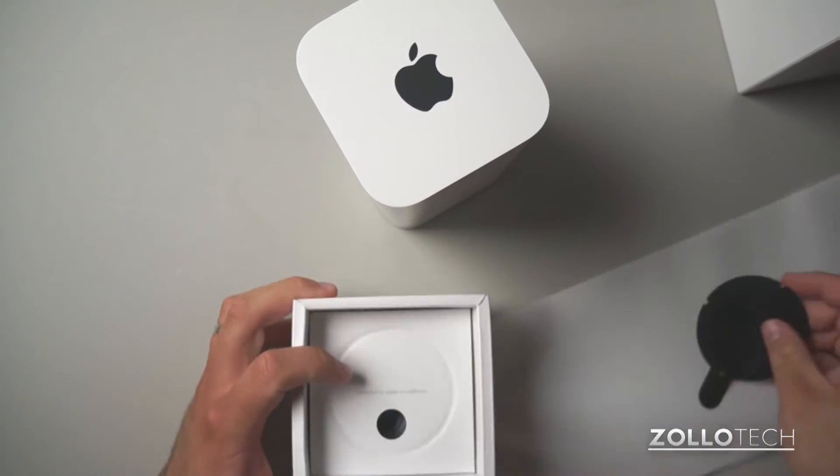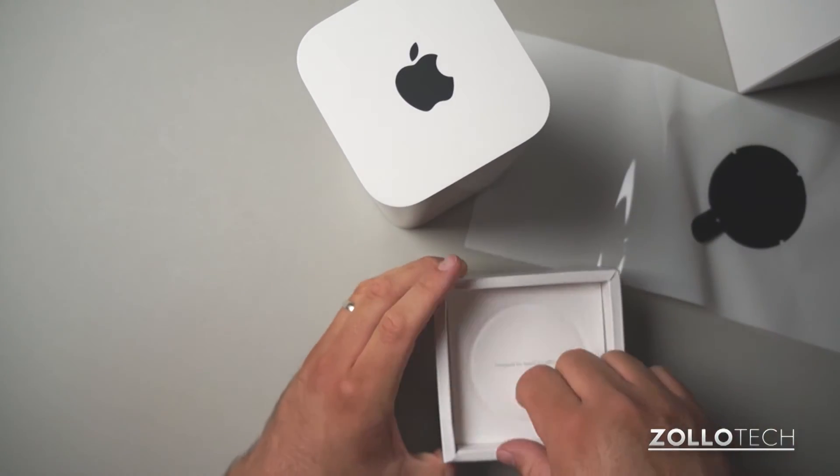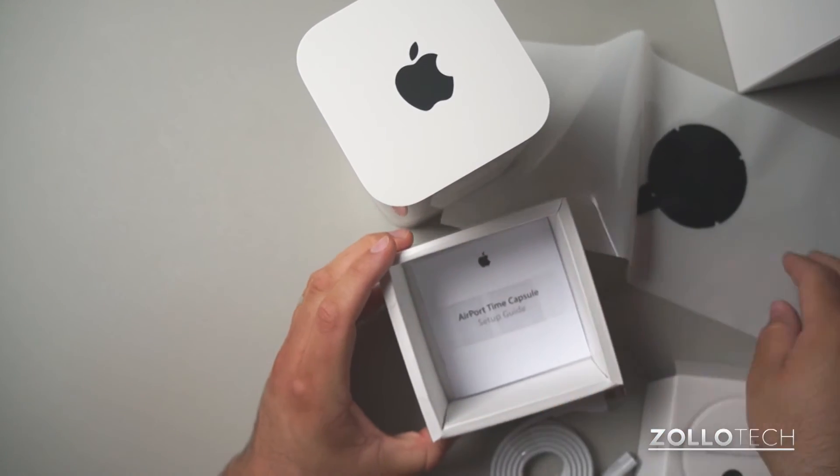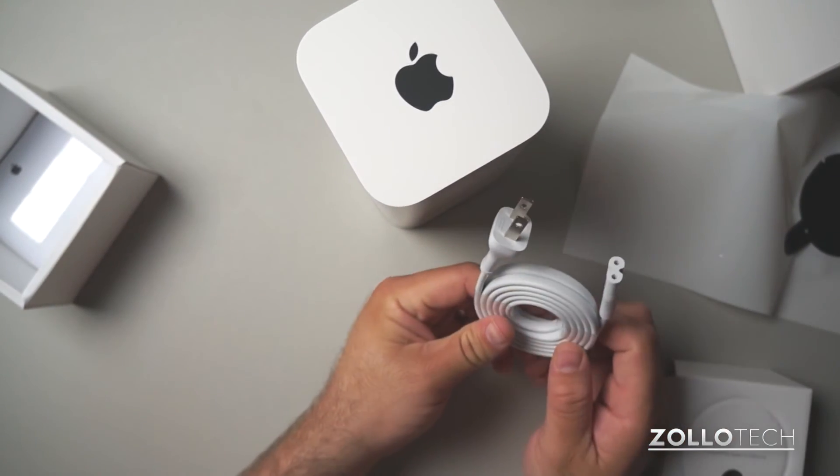Let's see what else we've got in here. It's designed by Apple in California. And then we have our plug and our setup guide — really not a whole lot in the box, but we do have our plug.